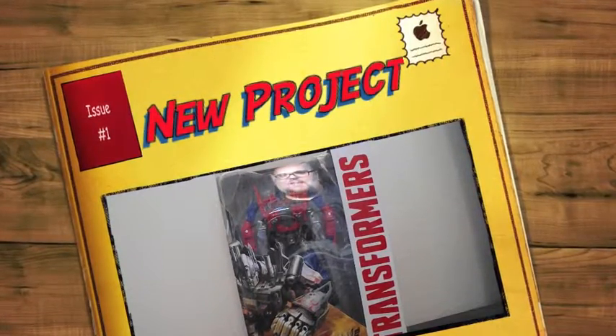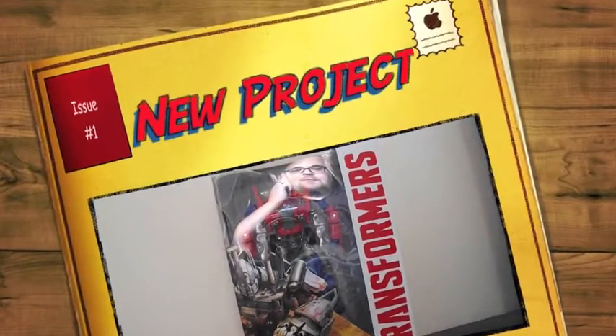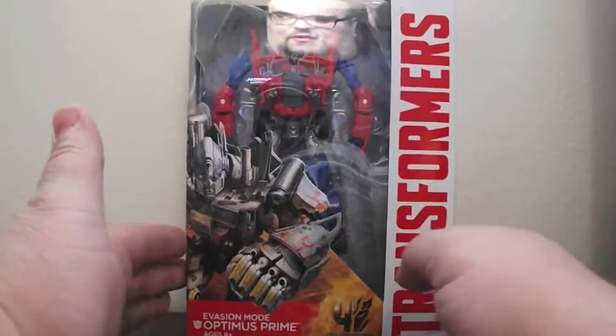Hi, it's CobraWars and I'm back again with another review. This time I'm reviewing Evasion Mode Optimus Prime from Transformers 4: Age of Extinction.